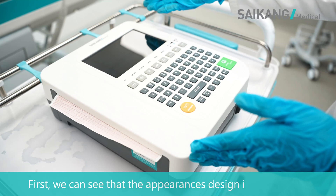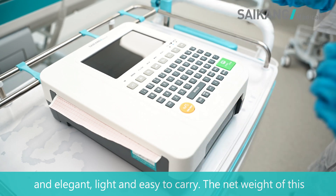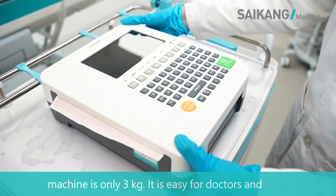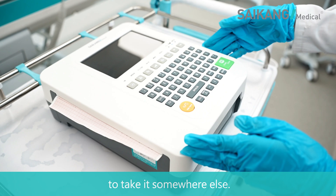First, we can see that the appearance design is very simple and elegant. Light and easy to carry — the weight of this machine is only 3 kg. It is easy for doctors and nurses to take it somewhere else.